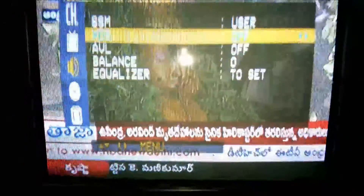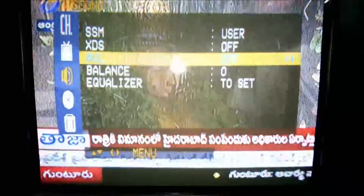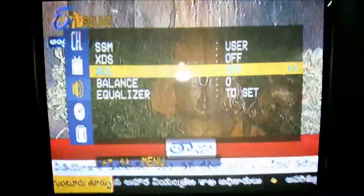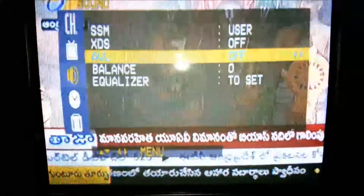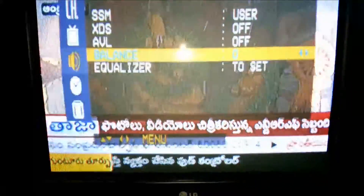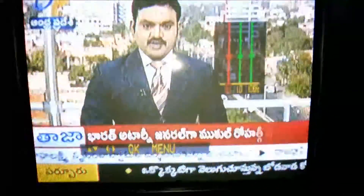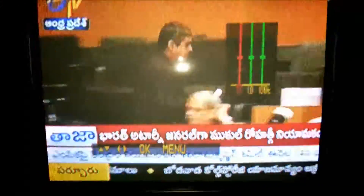Sound effects include light and increase options. There is auto volume control. In user mode, both speakers are available with left-to-right balance control. The speakers can be set to equal balance. There is also a bass control with default settings.